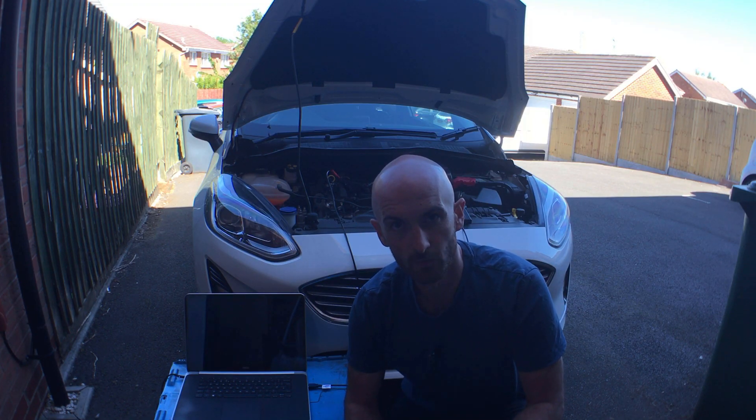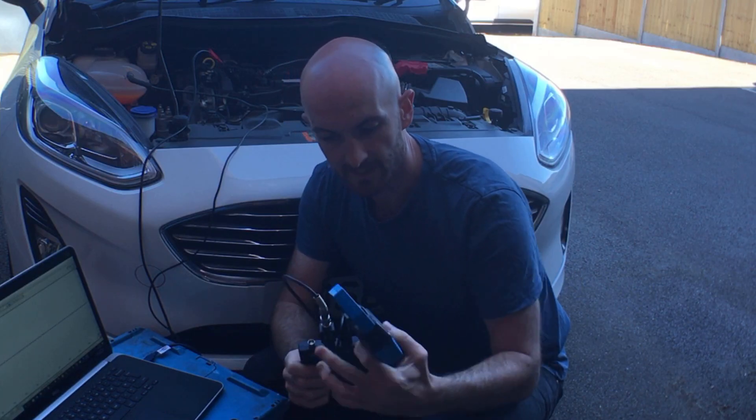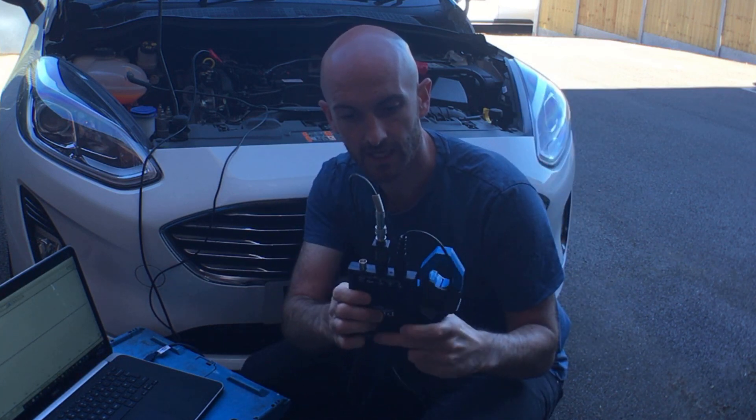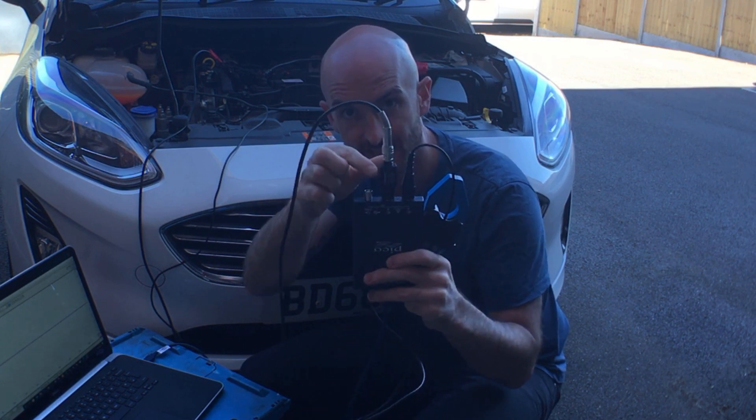We're taking this measurement on a 2018 Fiesta - it's the three cylinder non-turbo engine. I've also disconnected all three injectors to make sure we don't inject any fuel while we're cranking over the engine to take the measurement. We've got the amp clamp connected up to channel A and the number one ignition coil connected to channel B with the attenuator in place.